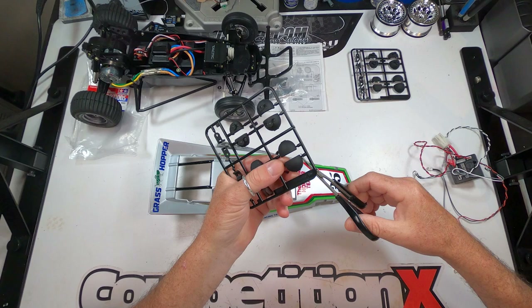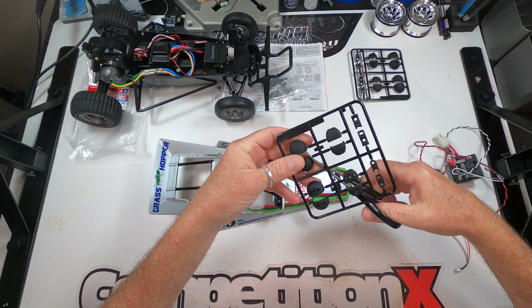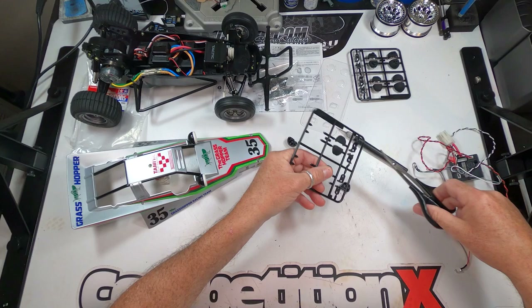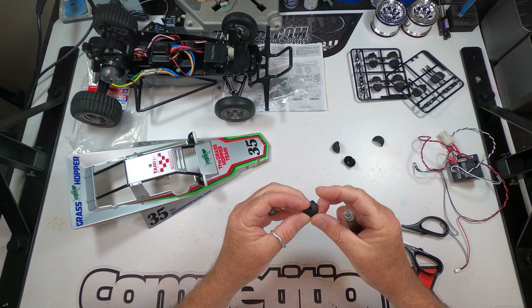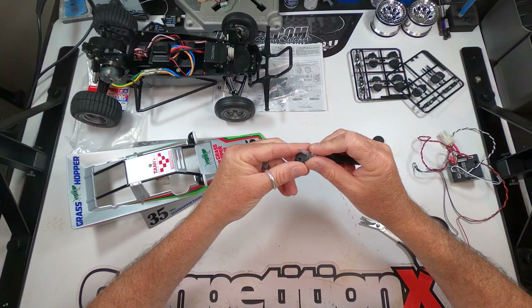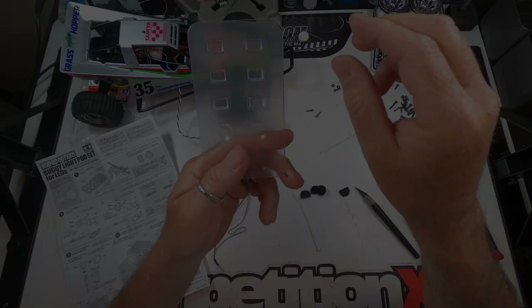One goal with this light bucket install on our Grasshopper is to use only the parts that come in this kit — you won't need any additional screws or spacers. The first thing we're going to do is remove all the parts from the parts trees, including the mounts and the buckets. If you cleanly remove the parts from the tree, you probably won't have any flashing. I did have some flashing, so I'm using a hobby knife to trim it off for a more completed look. Before installing, don't forget to remove the overspray film from the clear parts.